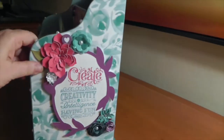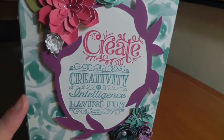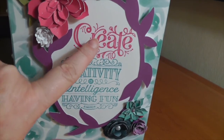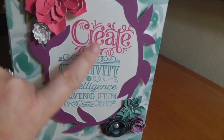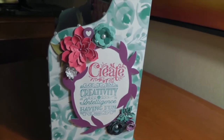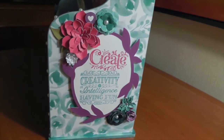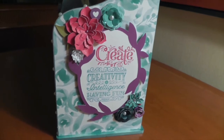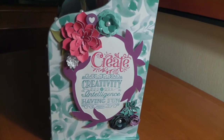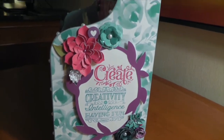I decorated this side as well. This is two separate stamps from the same stamp set as the one on the other side. I stamped each word in different colors because they're related to the theme of creativity. I like that this box has a lot of words that I think of when I'm creating. I tend to be the type of scrapbooker who loves to make beautiful, shimmery, sparkly, pretty colors kind of projects.